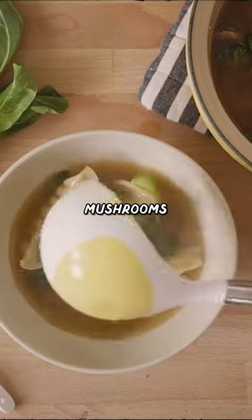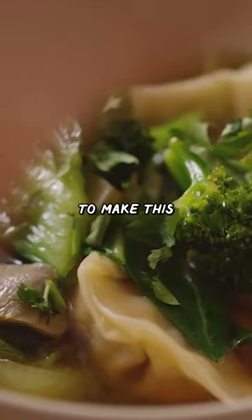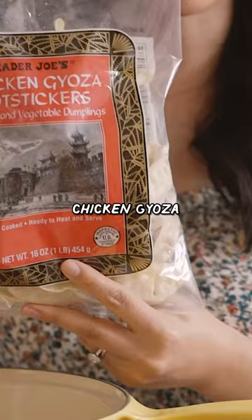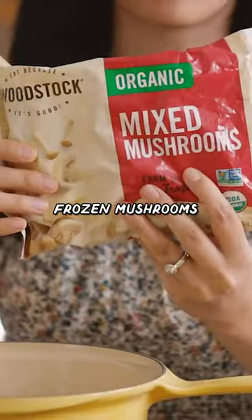There's nothing that warms your soul quite like a bowl of soup, except this time I'm using frozen pot stickers and mushrooms as a hack to make this hearty miso dumpling vegetable soup. Chicken gyoza pot stickers and frozen mushrooms.